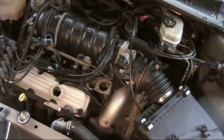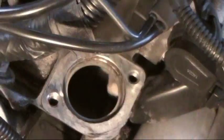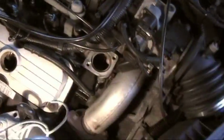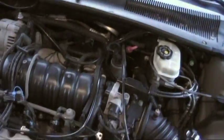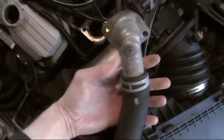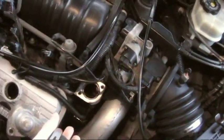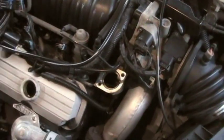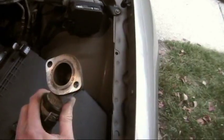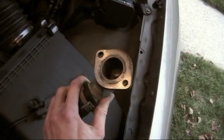It's real easy to do. Just make sure you get any old crud off of the mating surface where the new thermostat housing is going to go, and the same thing on the other side, so you get a good seal. I used some fine sandpaper and got that stuff off so it's nice and smooth.